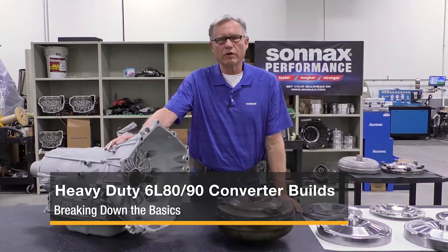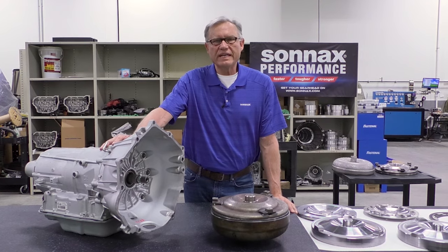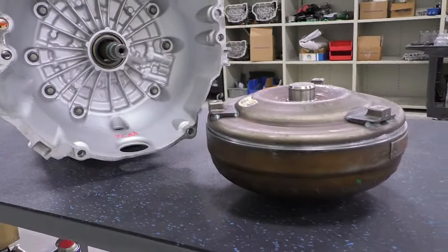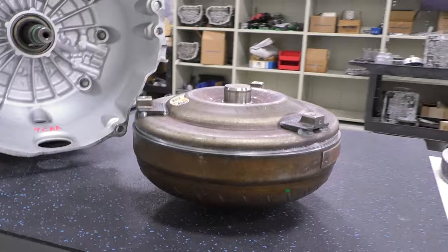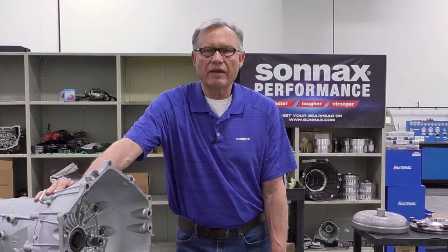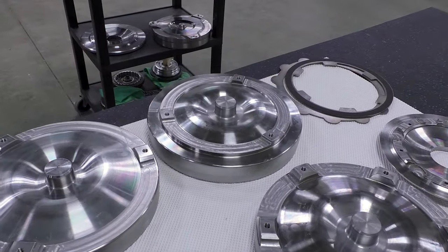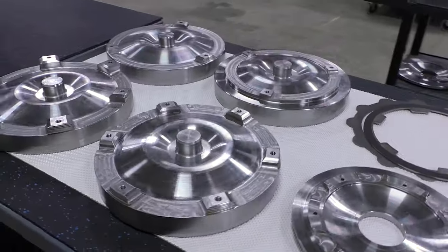Hi, my name is Steve Joso. I'm the Torque Converter Product Line Manager here at Sonnax in Bellows Falls, Vermont. We're here in the R&D Center today to talk about the 6L80, 6L90 platform and what you can do to build a heavy-duty converter for that transmission. It's worth noting that Sonnax is also the global leader in torque converter components for the aftermarket.